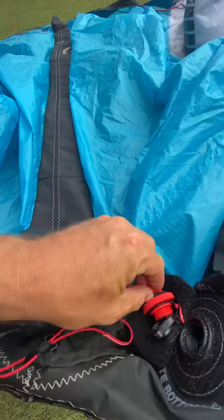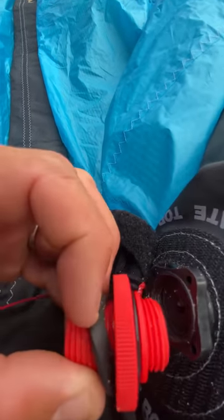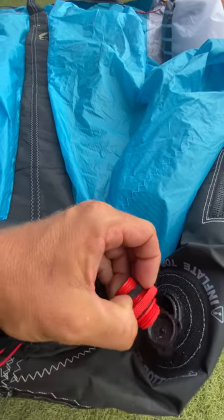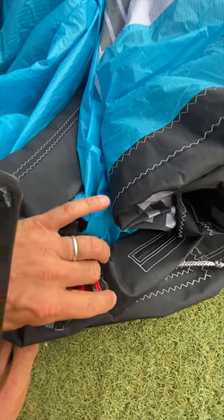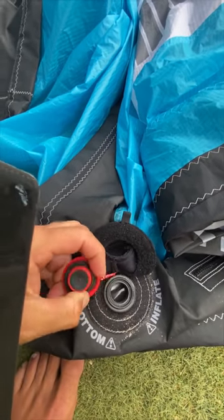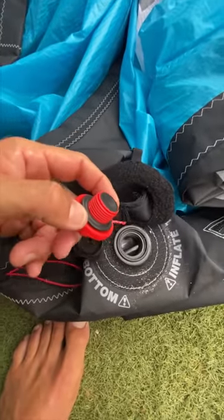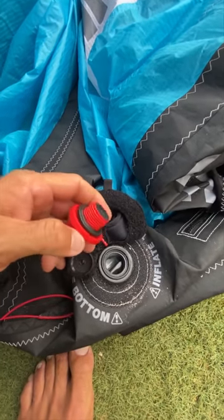So what we do is every time we go to pump up our kite, have a quick look in there. It doesn't have to be a hundred percent free from sand but definitely want to take that out and give it a quick rub down. Now if you do ever lose one of these o-rings or break one, we have spare Boston valve sets in the shop so don't stress. We carry all the spare parts particularly for Ozone kites. Now you see that is nice and clean and shouldn't be a problem next time you go to inflate your kite — you won't be losing air.